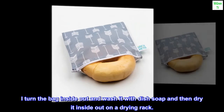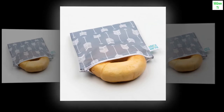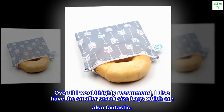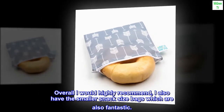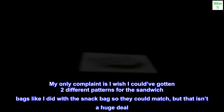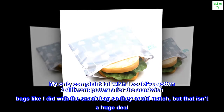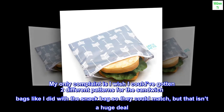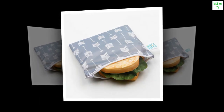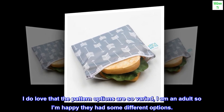I turn the bag inside out and wash it with dish soap and then dry it inside out on a drying rack. Overall I would highly recommend. I also have the smaller snack size bags which are also fantastic. My only complaint is I wish I could have gotten two different patterns for the sandwich bags like I did with the snack bags so they could match, but that isn't a huge deal. I do love that the pattern options are so varied — I am an adult so I'm happy they had some different options.